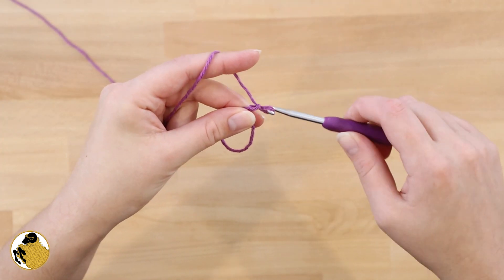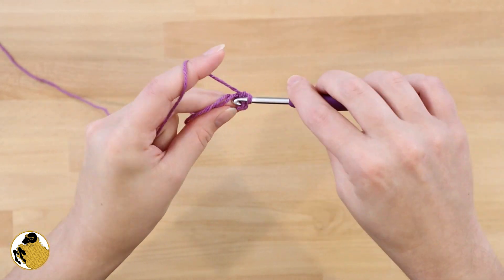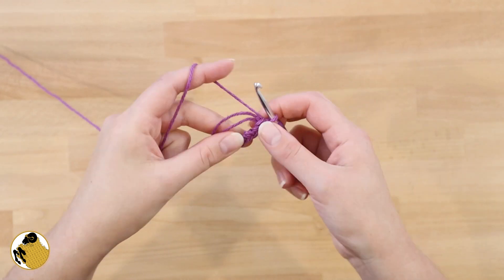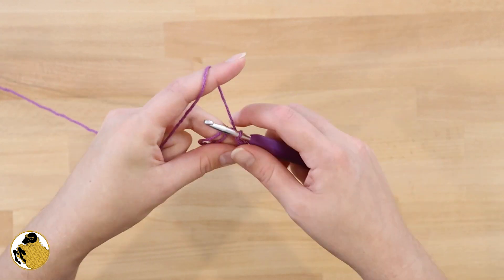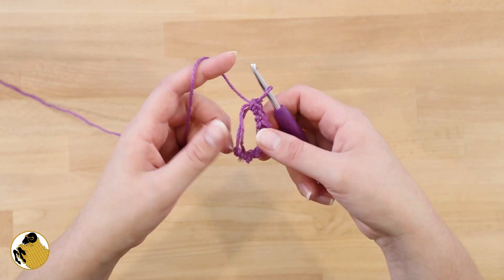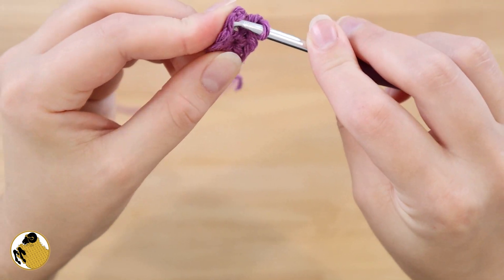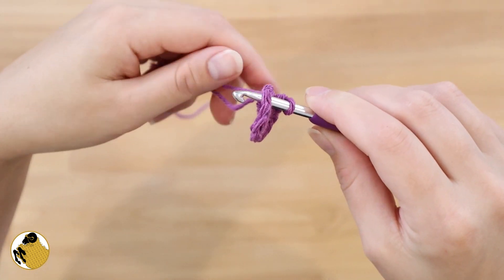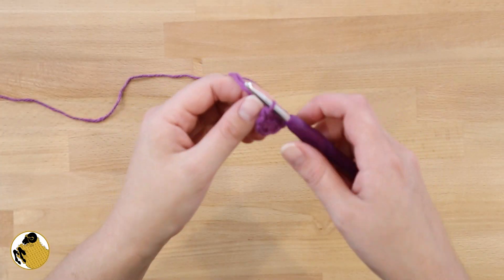For round one, you're going to chain one and then single crochet, and then seven more times — you're going to have a total of eight single crochets worked into your magic circle. Once you've worked in your eight single crochets, pull on the loose tail to close the circle, then insert your hook into the first stitch that you created and slip stitch to join the beginning to the end.